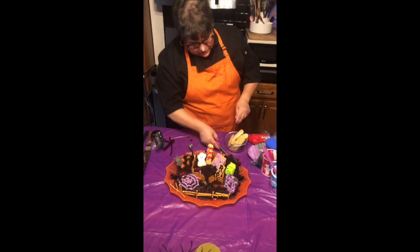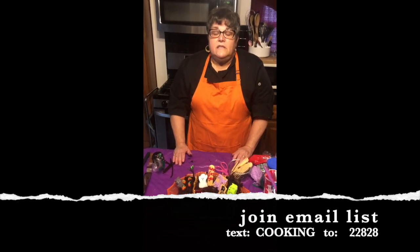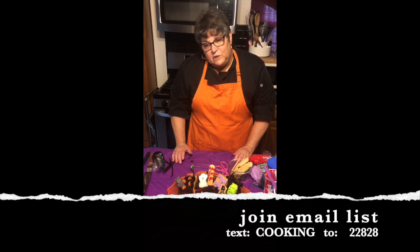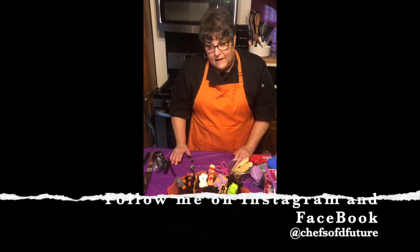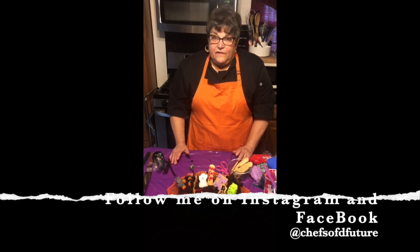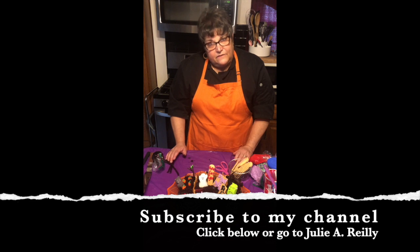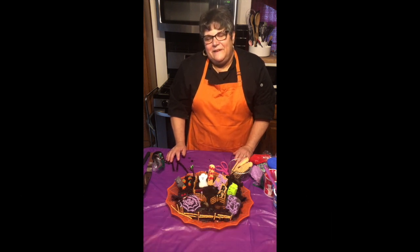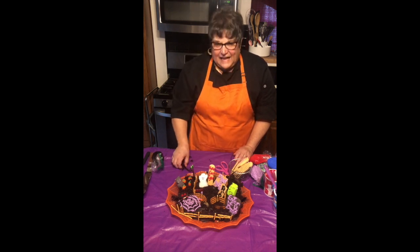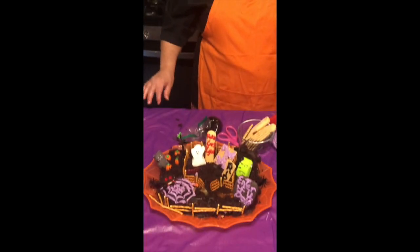Thank you, and if you'd like to join my email list please just text 'cooking' — C-O-O-K-I-N-G — to the number 22828. This is going to be posted on YouTube, so follow me on YouTube, follow me on Instagram — Chefs of the Future — and on Facebook too. I have a website: chefsofthefuture.com. My email is julie@chefsofthefuture.com. With love and creativity, from my home to yours, have a fantastic day and a spooky Halloween!